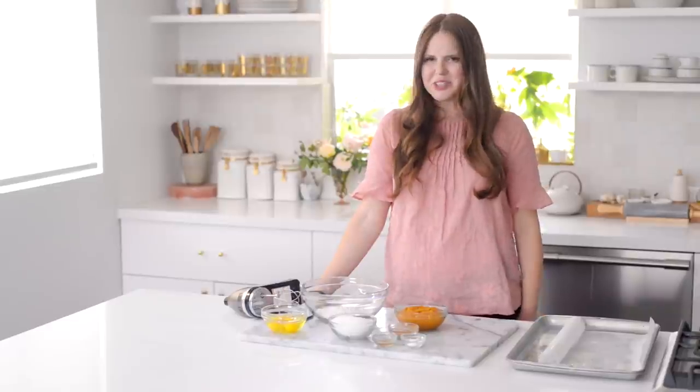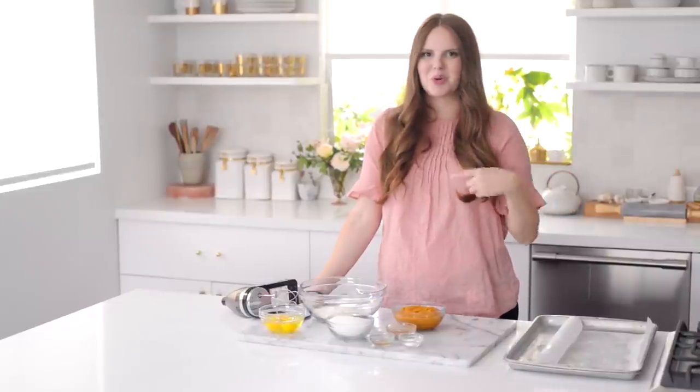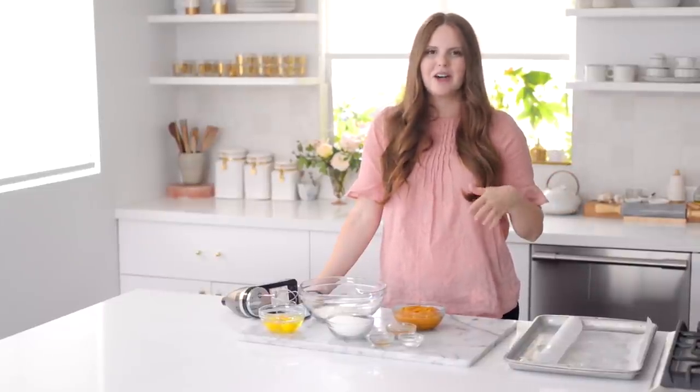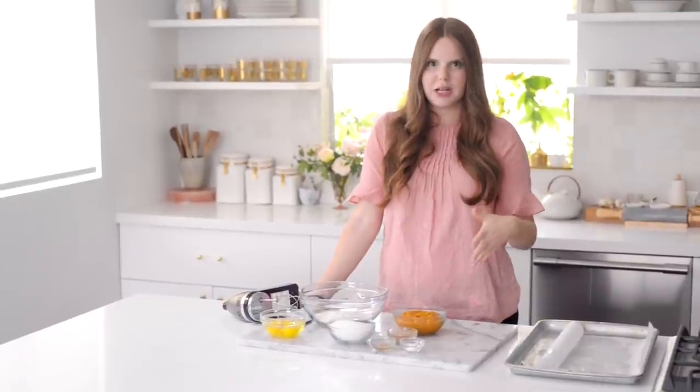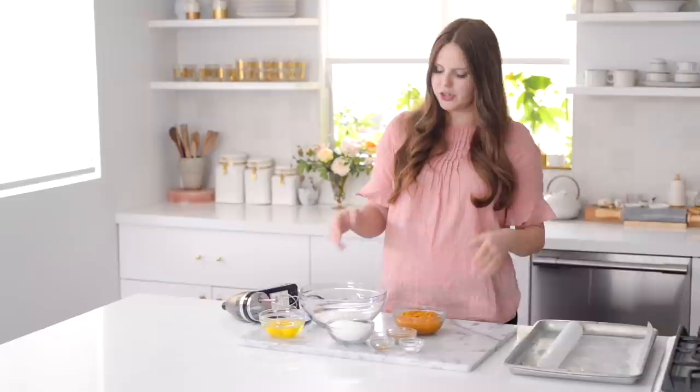It's also kind of intimidating because anytime you do a roll it's a little stressful — you don't want it to crack, you want to get that really beautiful swirl in the center. So later on I'll show you a bunch of tips and tricks to really get a successful swirl. But first we have to actually bake the cake. It's essentially kind of like a sponge cake in texture.